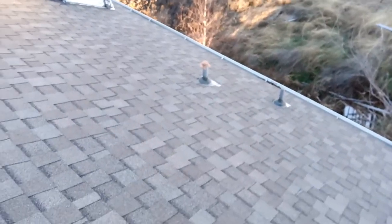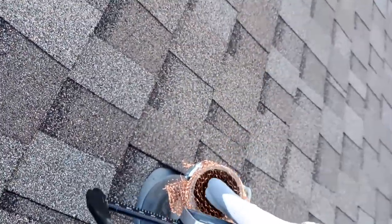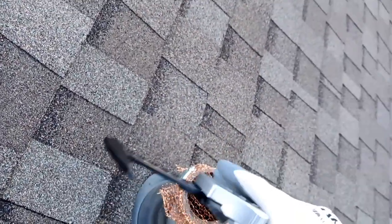There are in total nine vent pipes that we're covering here. You can see it is fairly light, but I don't think mice and squirrels are going to get through that.